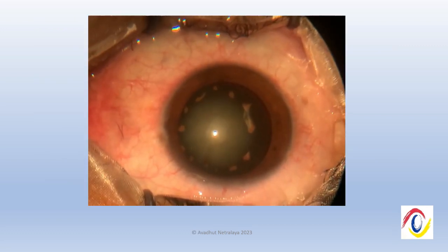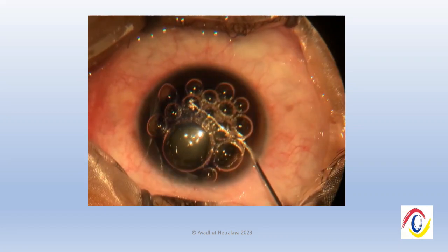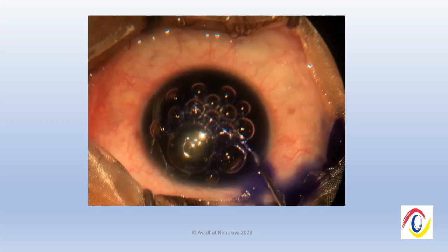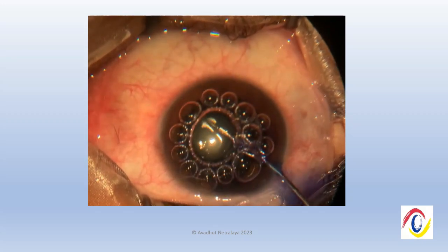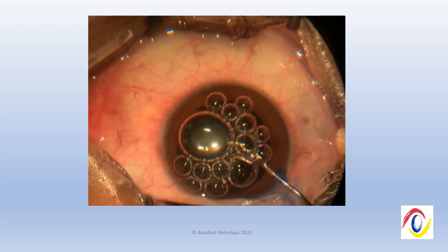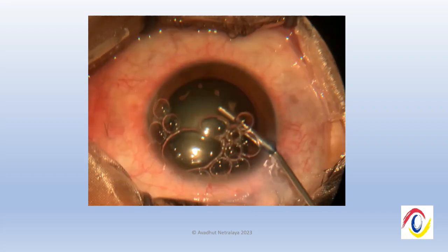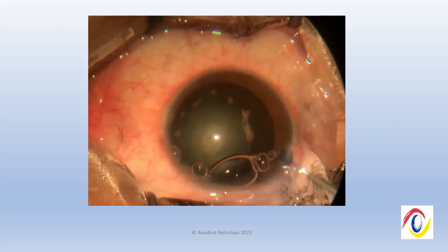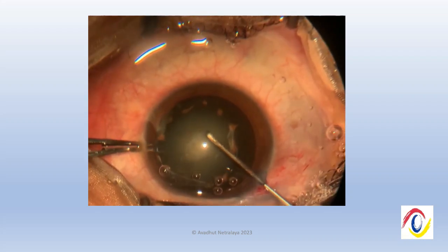This is the video of the cataract surgery for the patient. We performed staining of the anterior lens capsule using trypan blue. We found that the stain did not take very well on the anterior lens capsule, which otherwise it would for a case of a mature cataract.